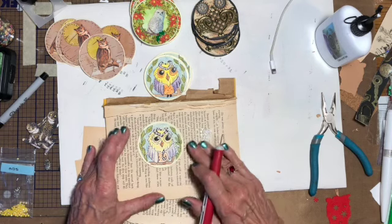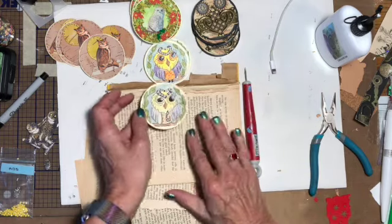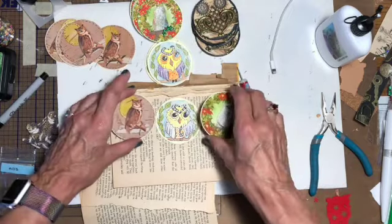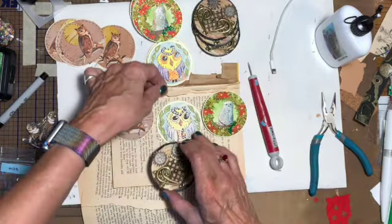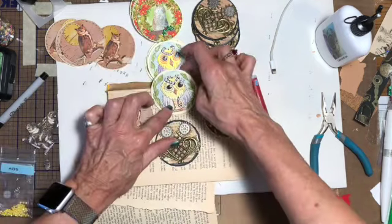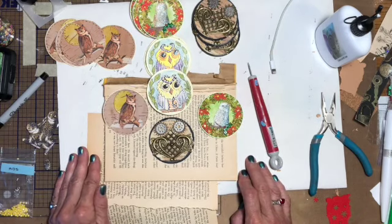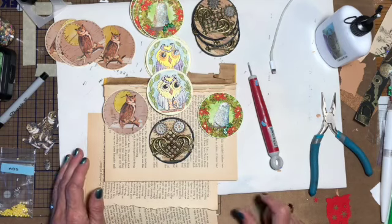So there you have it — I'm only supposed to have three but I have four. My four owl artist trading coins for this month at Your Paper Pantry. I hope you'll come over and join the fun. Thanks for watching everybody, have a great day, bye bye!